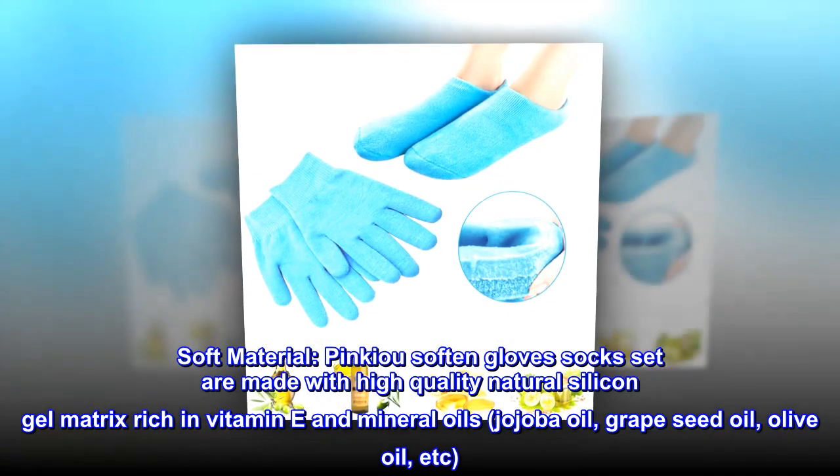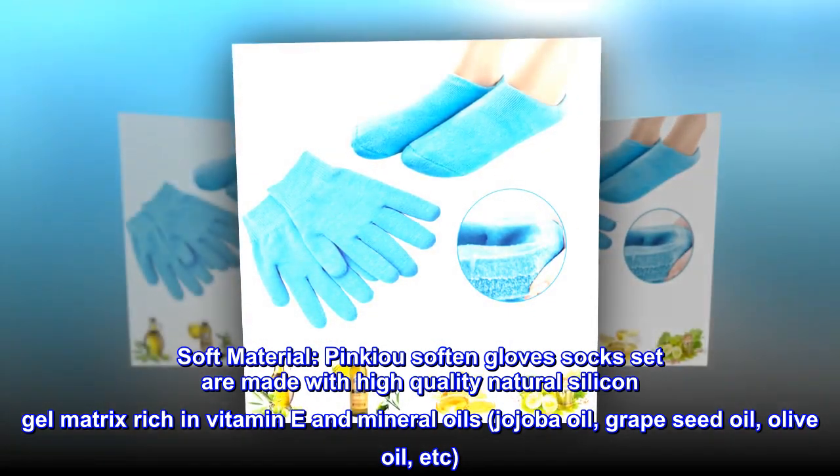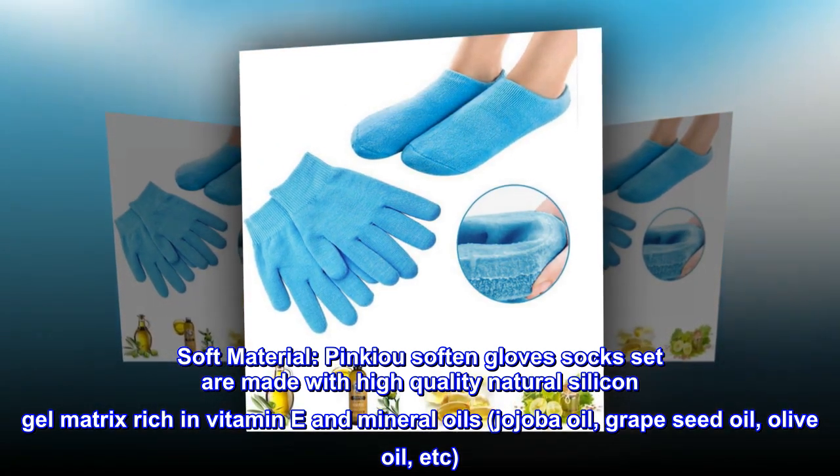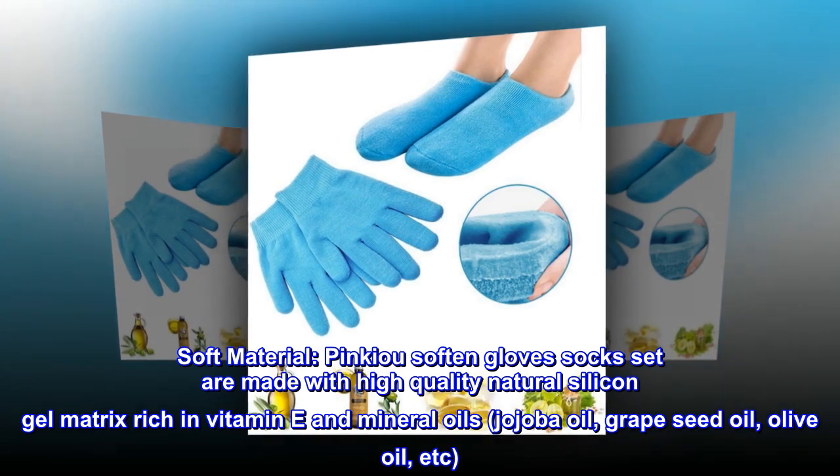Soft material: the pink-u soften glove and socks set are made with high quality natural silicon gel matrix, rich in vitamin E and mineral oils — jojoba oil, grapeseed oil, olive oil, etc.